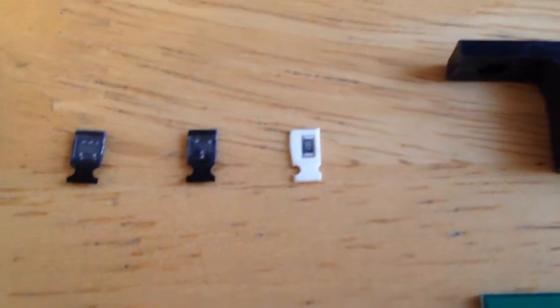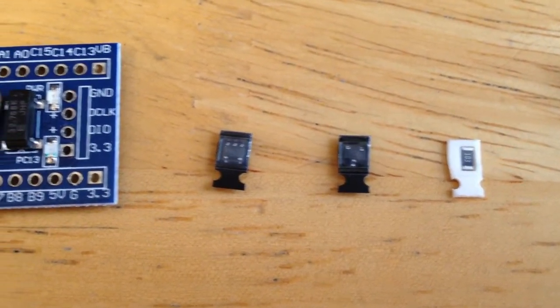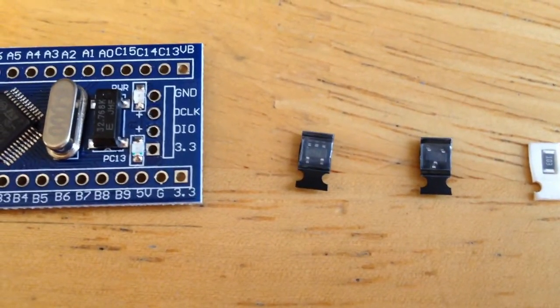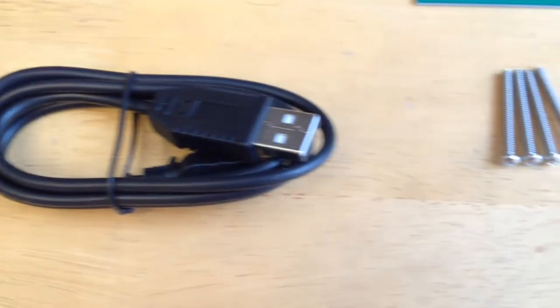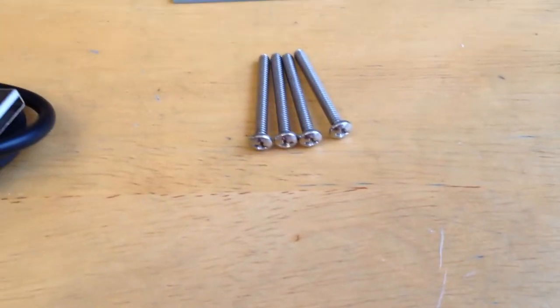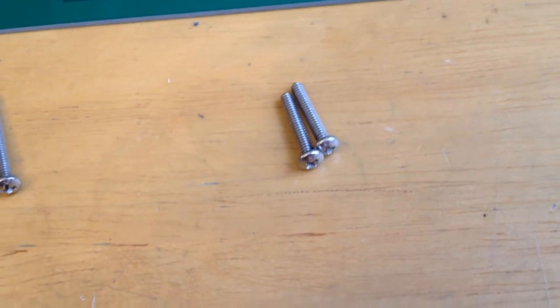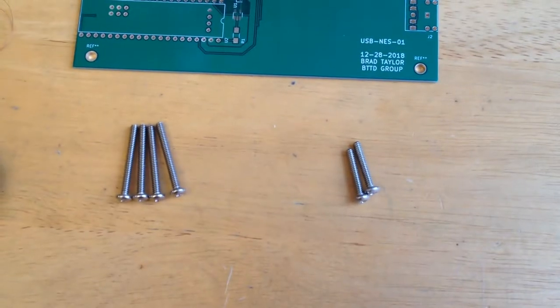Also included: one surface mount 10k ohm resistor, one surface mount T-channel power MOSFET, one surface mount level shifter, one 3-foot micro USB cord, four number 4-40 one-inch machine screws, and two number 4-40 by 11/16ths machine screws.